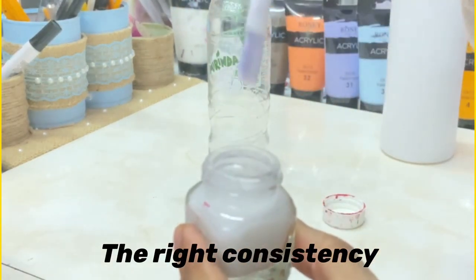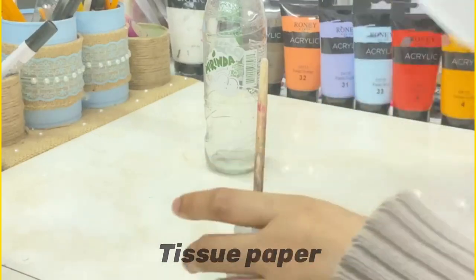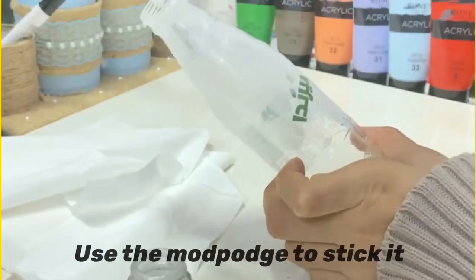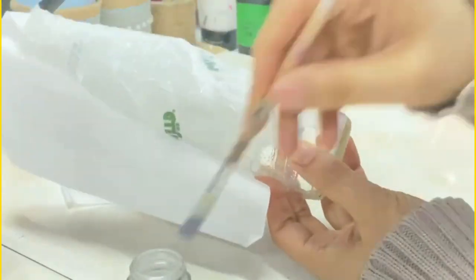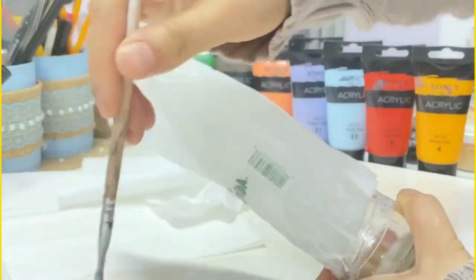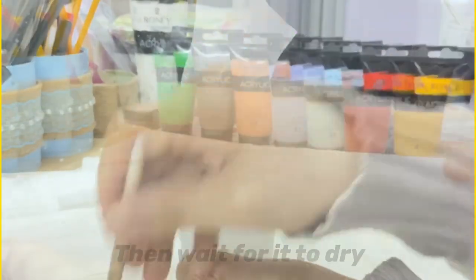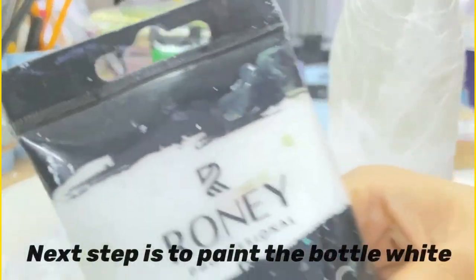This is the right consistency for our mod podge. Next we are going to need tissue papers. Start sticking the tissue paper onto the bottle with the mod podge we just made, then let's wait for it to dry. I have already kept the bottle ready with the tissue paper.